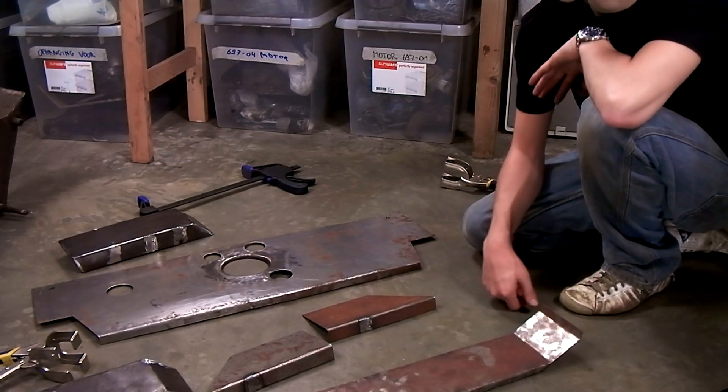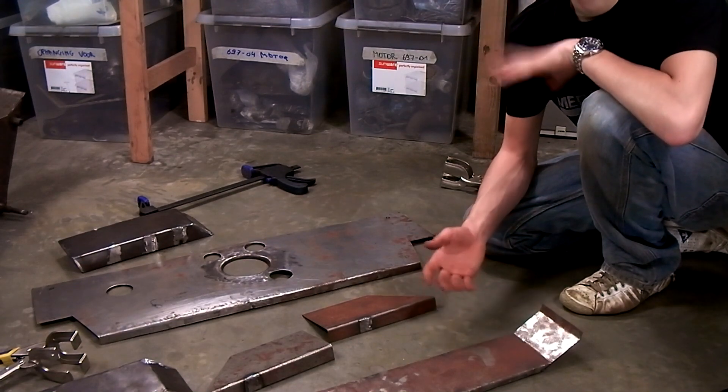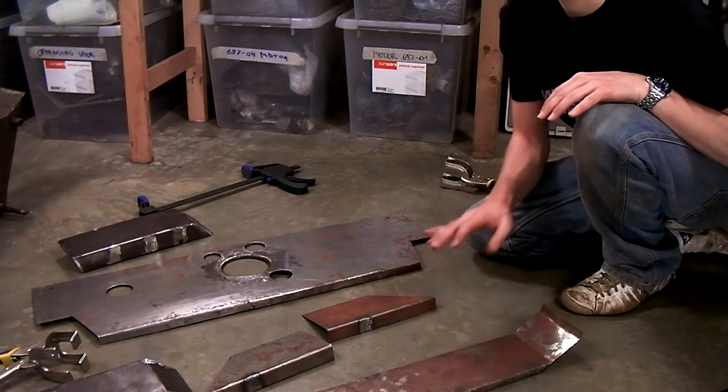I'm going to clean off all the surface rust from all the panels. While I'm doing that I can do a little bit of thinking about what pieces I can seam weld, what pieces I have to plug weld, and what pieces I can spot weld.